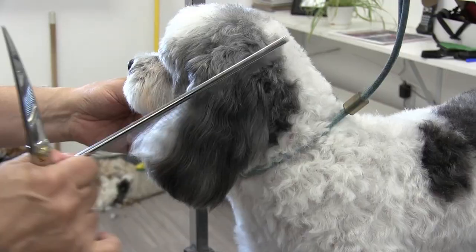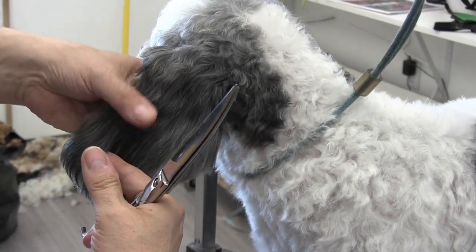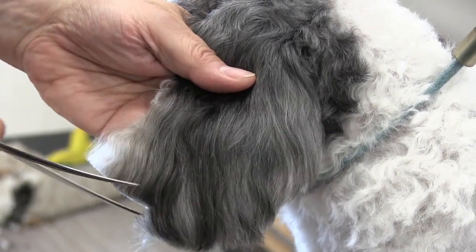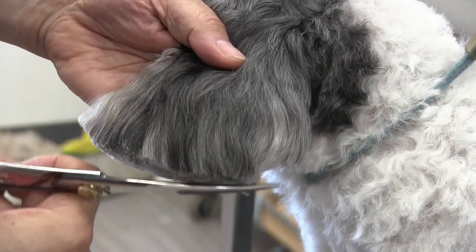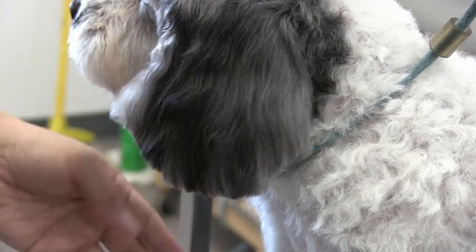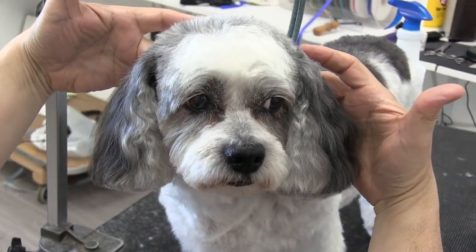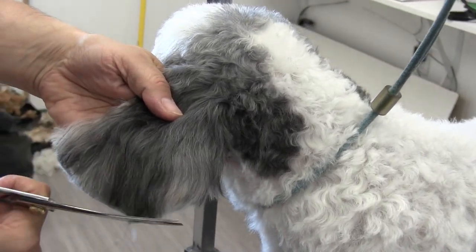Now we're going to switch over to his left ear — same approach. We're just going to comb the ear down and locate that flap. Always check both flaps. Don't assume the flaps are the same, because some dogs will have a much longer flap on one ear than the other. Make an imaginary line in your head of where you're going to cut — we're cutting maybe a half inch off of them. I'm supporting and holding his ear with my left hand to get that cut. I may have cut a little bit too much off this right here, but that's okay — we can just go back and trim to make them come out even.